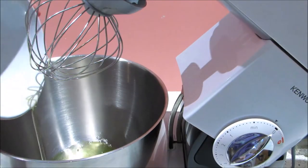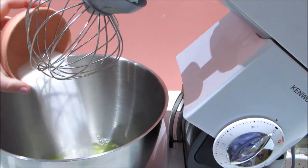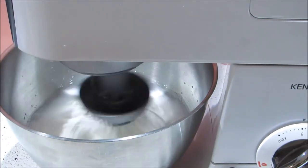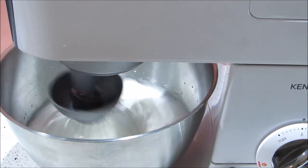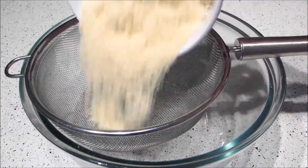So to make the macarons, whip the egg whites and sugar in a stand mixer until stiff peaks form, and this should take about 5-8 minutes depending on your mixer. And then sift the almond meal and icing sugar into a large bowl.